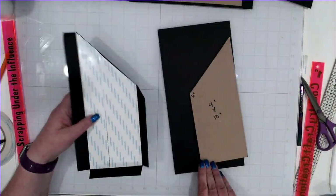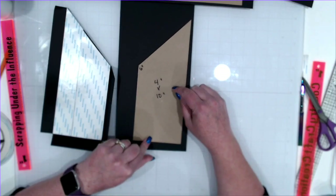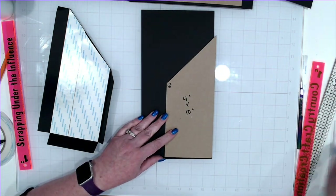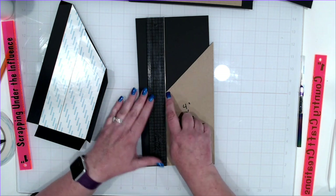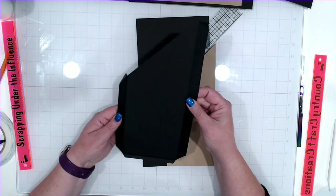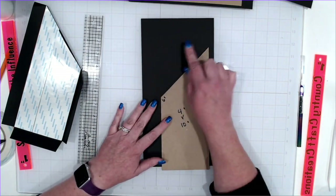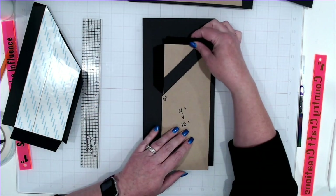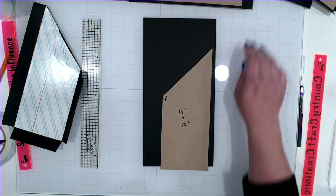For the sides, you're going to start with a piece of chipboard that is 4 inches by 10 inches. Measure up on one side 6 inches and make a mark. From that mark, go to the opposite corner and cut across at an angle. Save that little square piece — that's going to be part of our lid. To mat these, I have a piece that is 6 by 12.